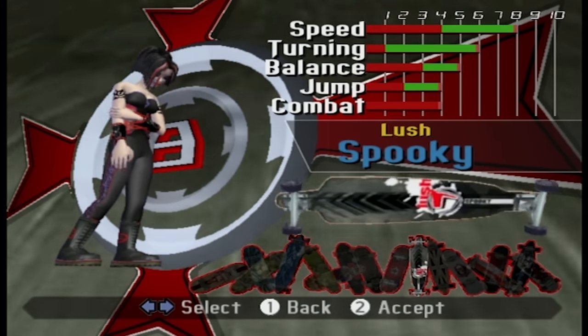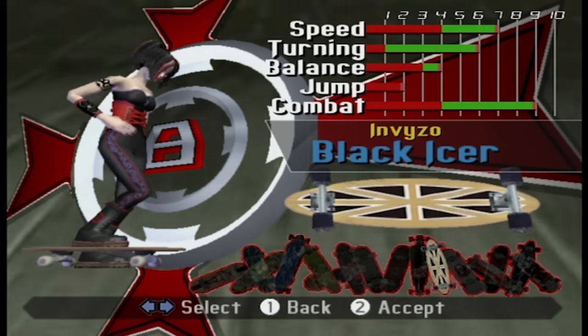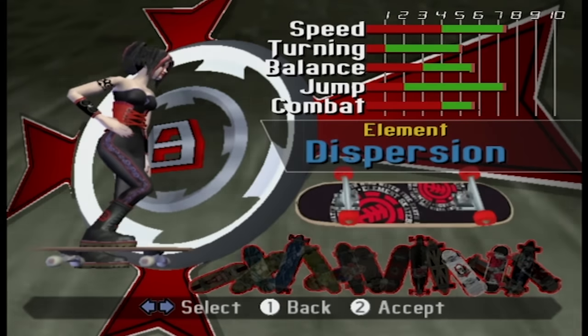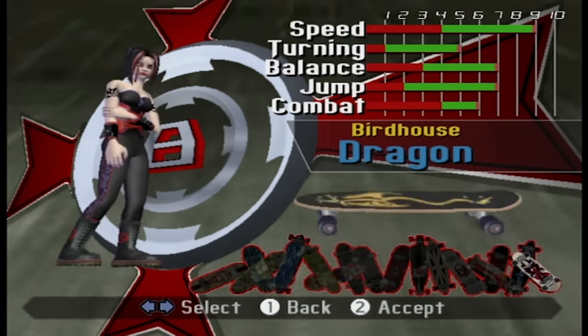That means you unlocked a new board. Unlocking new boards is how you progress in the game, since your character doesn't have upgradeable stats. The boards are from brands like Powell, Sector 9, Element, and Birdhouse, of course.